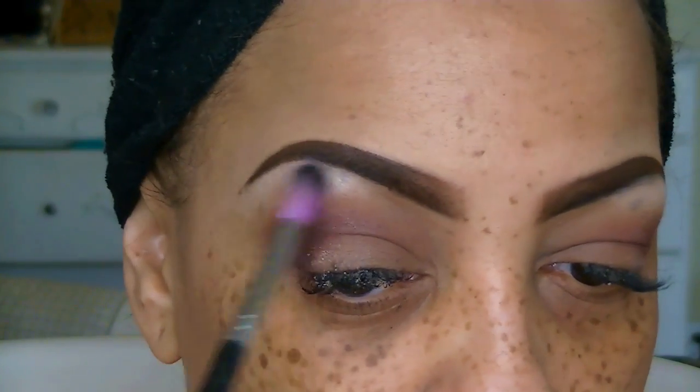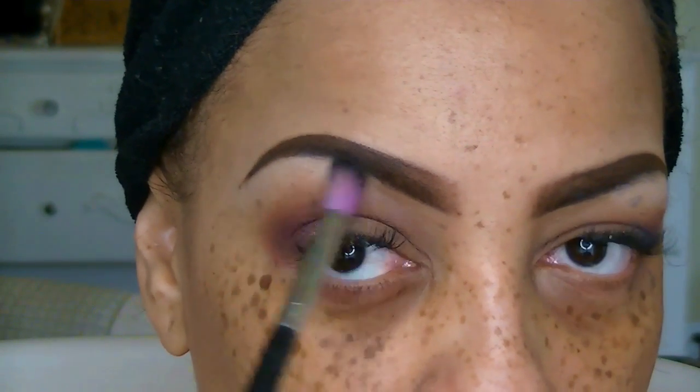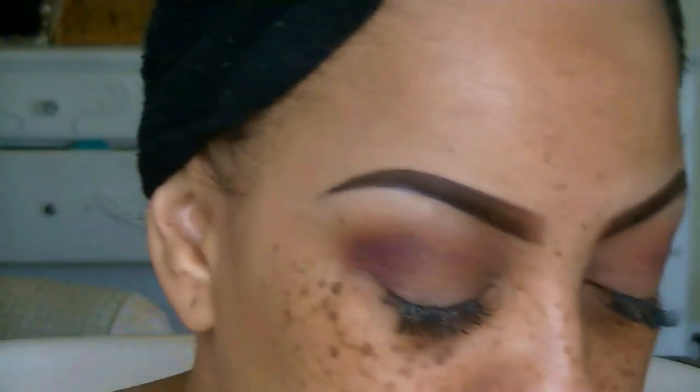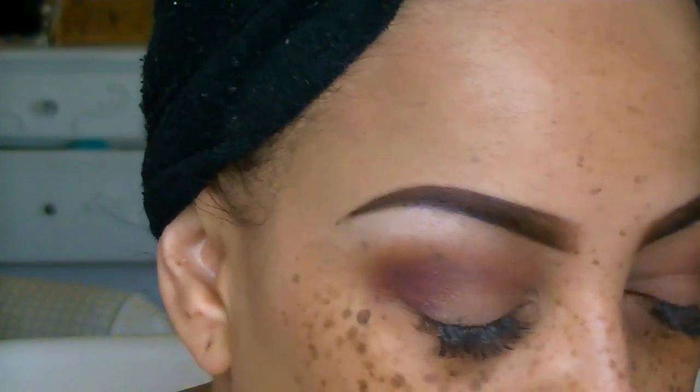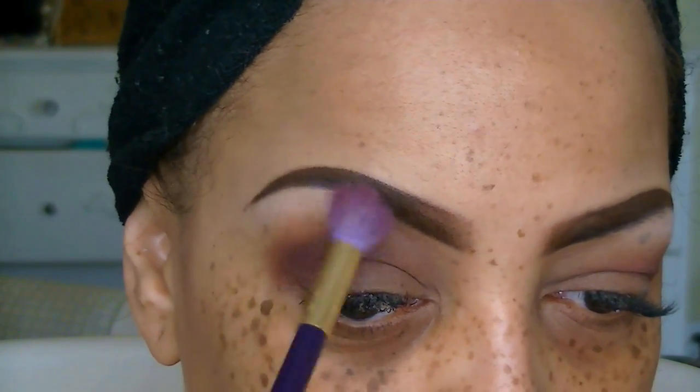Now on to a matte off-white color just to apply to my brow bone. I don't like any type of shimmer underneath my brows, so I'm going to blend that in softly with one of my favorite brands, the Sedona Lace brushes. I use them frequently.